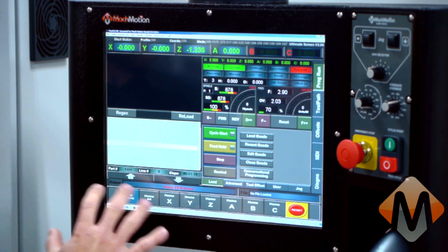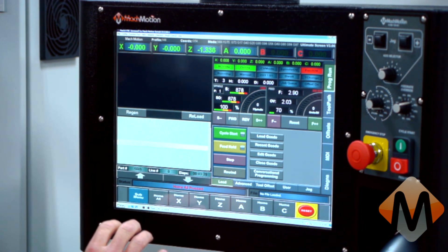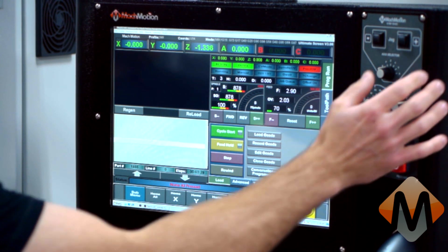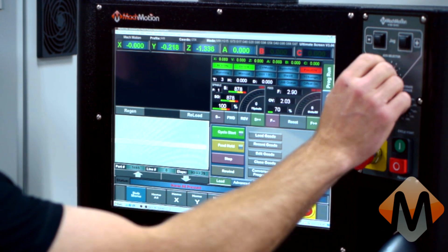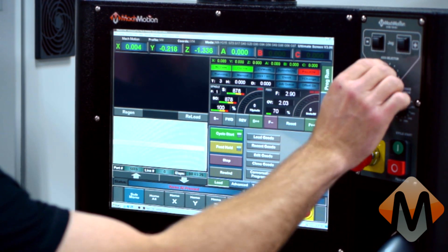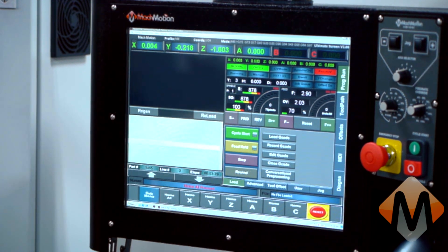Now that we have the control powered up, the CNC software loaded, and we've homed the machine, we will jog the axes to verify motion. And indeed, all three axes have motion.